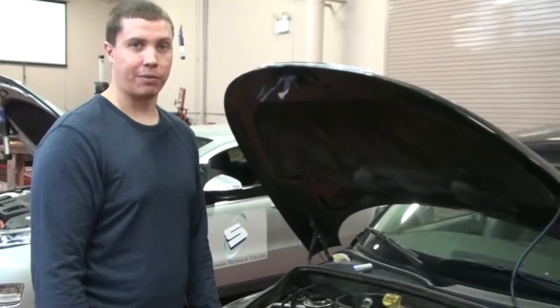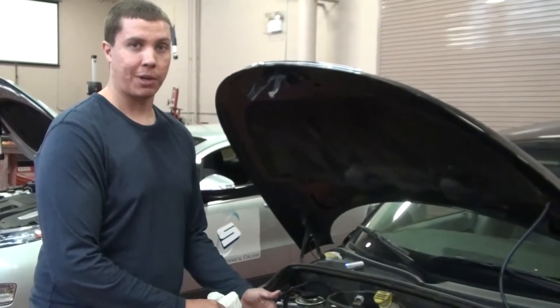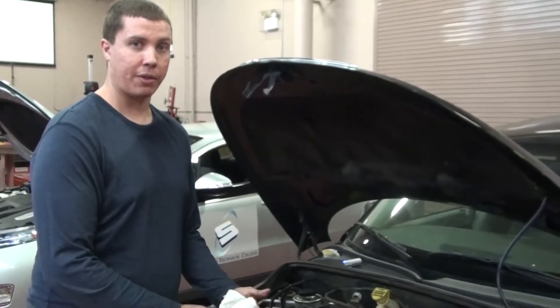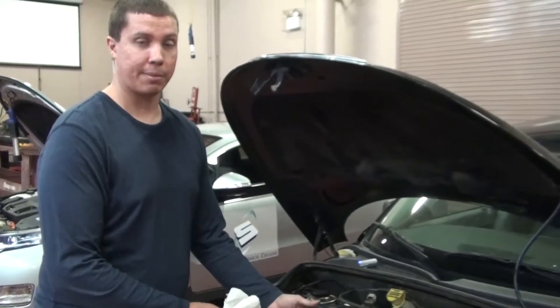Next I'm going to show you how to check your transmission fluid. Regarding checking transmission fluid, always refer to your service manual because every manufacturer is going to have a different method of how to check it, but if you're not sure, a lot of times it'll say on the dipstick itself.